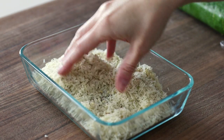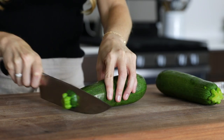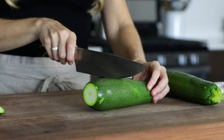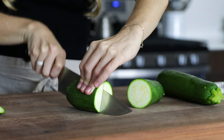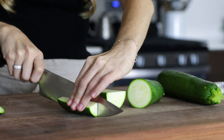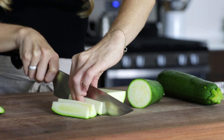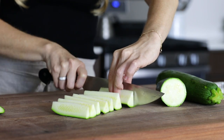Once you've added your spices, use your fingers to make sure everything is well mixed and stirred together. To slice the zucchini into small wedge-shaped fries, just cut the zucchini in half, then slice each half in half, then into quarters. So you'll end up with 16 fries per zucchini. If you have larger or smaller zucchini, just adjust the number of slices.